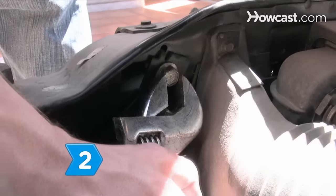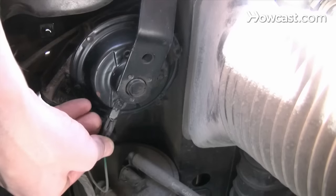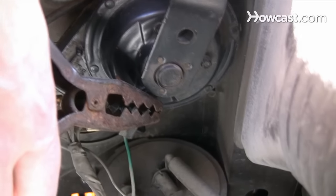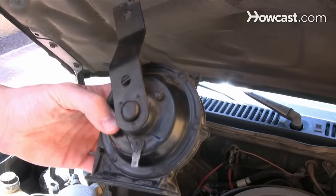Step 2. Unbolt, clean any corrosion, and reinstall the horn if it does not sound. If the horn still does not work, run a jumper wire to it from the battery. If it still does not work, replace it.